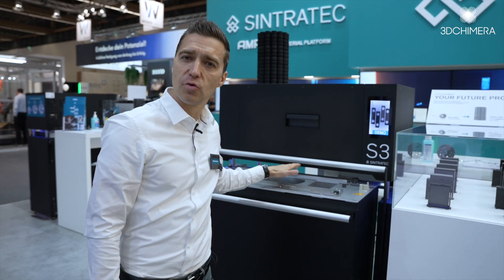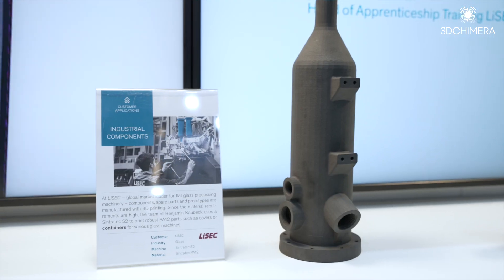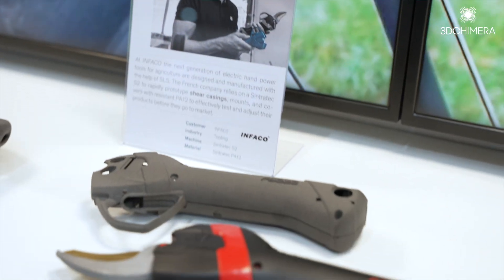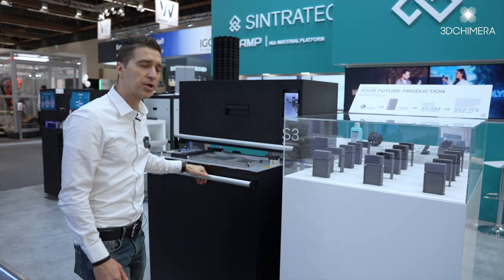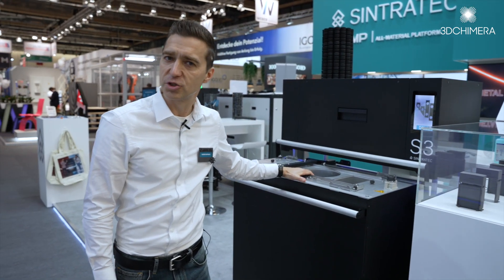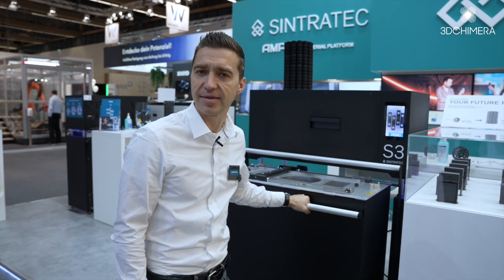The Sintratec S3 with the new material co-unit is perfect to create your flexible production factory, where you can, on demand, produce one single part up to 500,000 parts a year. With ten of these S3 systems, you have total flexibility — you can use different materials. For this, you need one core for each material. You have the absolute flexibility to scale up your production line at an entry price level, because this solution comes for 49,000 US dollars.